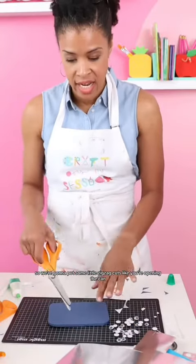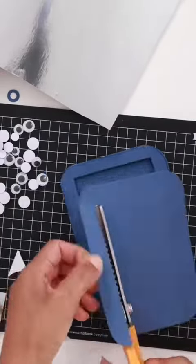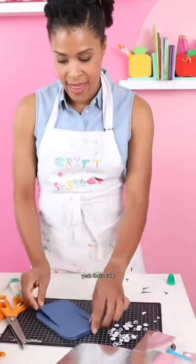So we're going to put some little zigzag cuts like you're opening the can — I'm just going to put them down the side. Yeah, that's cute.